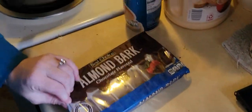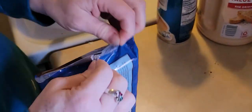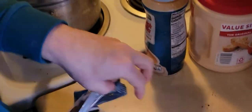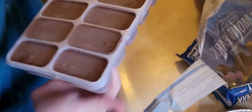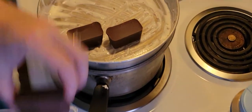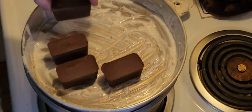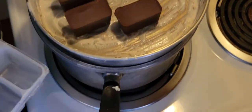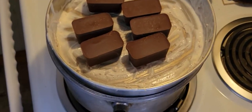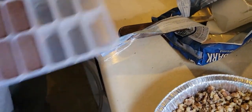We're gonna start by melting this chocolate. They only made white chocolate and it's the same as this one — same process. I'm only gonna do six at a time so we don't burn the chocolate. This is just the way I've done it. It works pretty good.